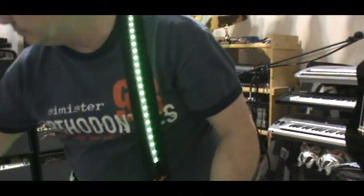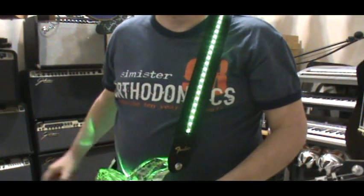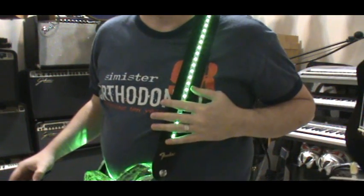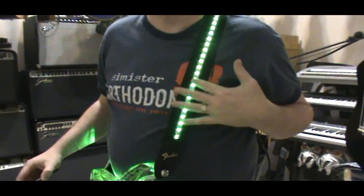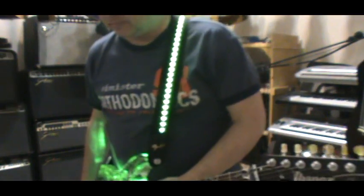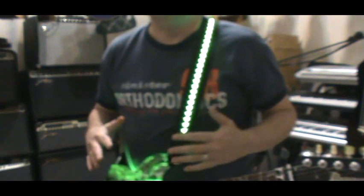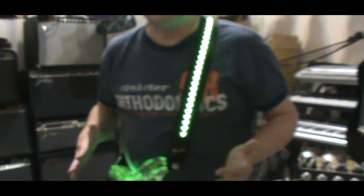So with the remote control, I can turn off the strap or turn the strap back on. I got the intensity of the green light — because you can change the intensity — to match the guitar. It's just a program that I put in, so it would match this exactly. Since the guitar doesn't flash, it doesn't do anything, it's what's called static — it just stays on.